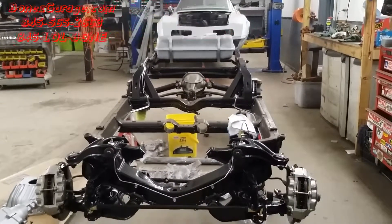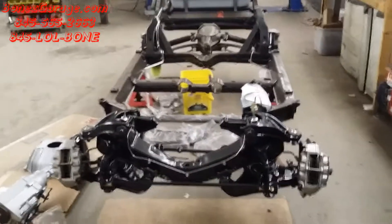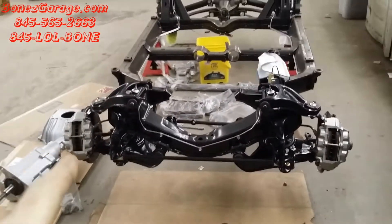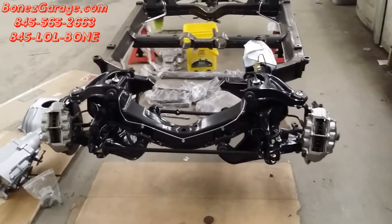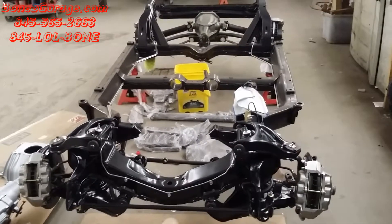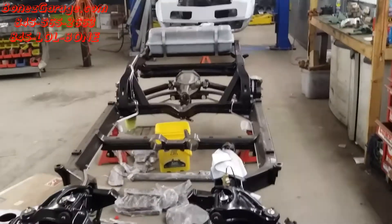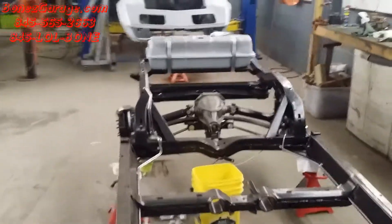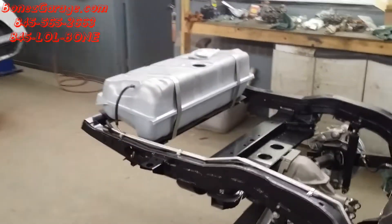Hey everybody, Bones here, Bones Garage, just bringing you an update on what's going on at the garage. 1969 Corvette — as you can see, we now have the front calipers on, all the brake lines are on, all the suspension is ready to go. The only thing we have left to do is put the motor, the transmission, and the drive shaft in. The gas tank is also in, and all of the lines are hooked up to the gas tank. That's all we have left on this car.